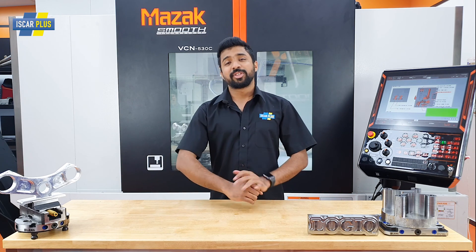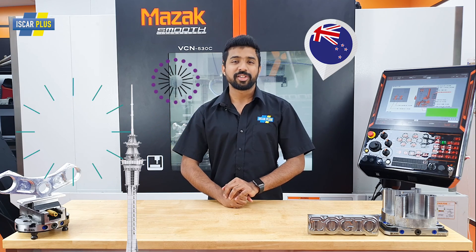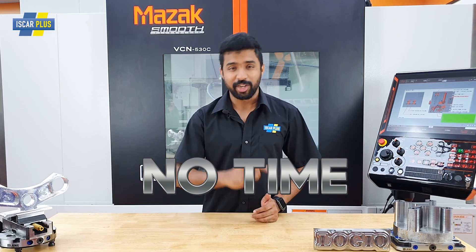G'day CNC worriers. Welcome to Iskar Plus. I'm Amau and I'm standing in the Tech Center in Auckland, Brazil. Today we're going to talk about drilling and how we've got no time for downtime.